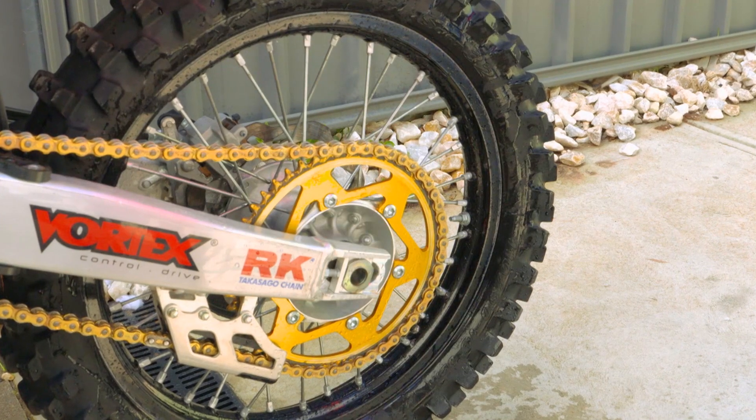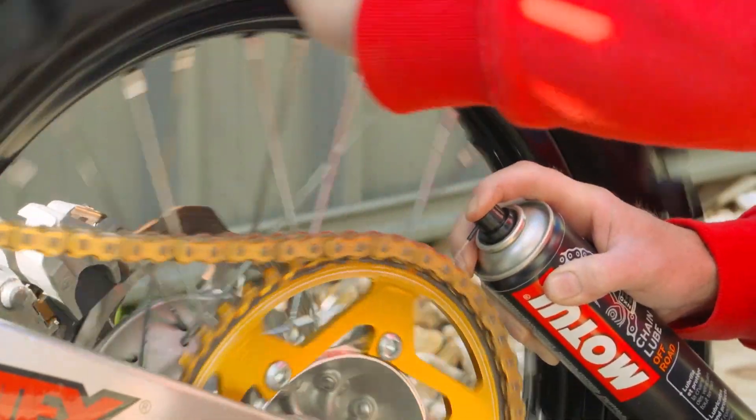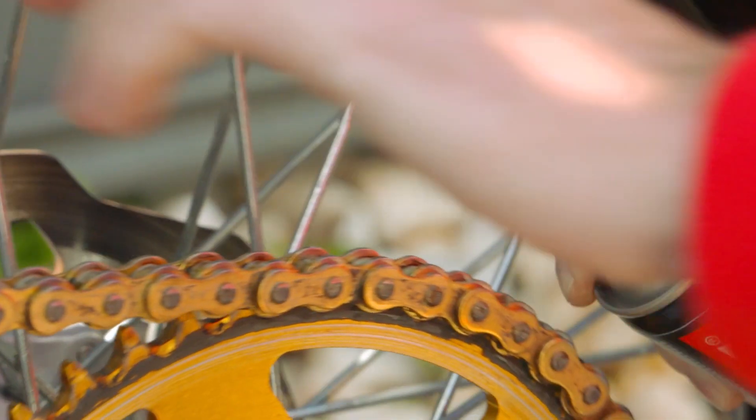It's always a good idea if you're going to change the chain, make sure you change the sprockets as well. So once you've completely dried your chain and inspected it to make sure it's all in working order, all you have to do then is hit it with some chain oil and job's done. It'll look a lot better and your bike will perform better too.